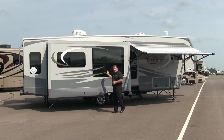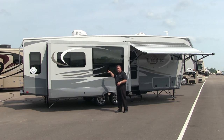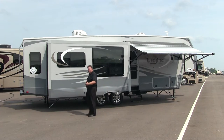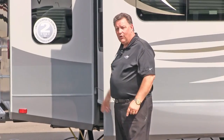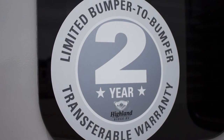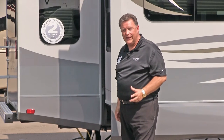We've got frameless windows, giving a really nice look to the exterior of the coach. They open from the bottom in an awning style, so if you get caught in a rainstorm while away from your camper, you don't have to worry about water intrusion. Every Open Range produced across the country comes with a limited bumper-to-bumper two-year transferable warranty. He really stands behind his product.